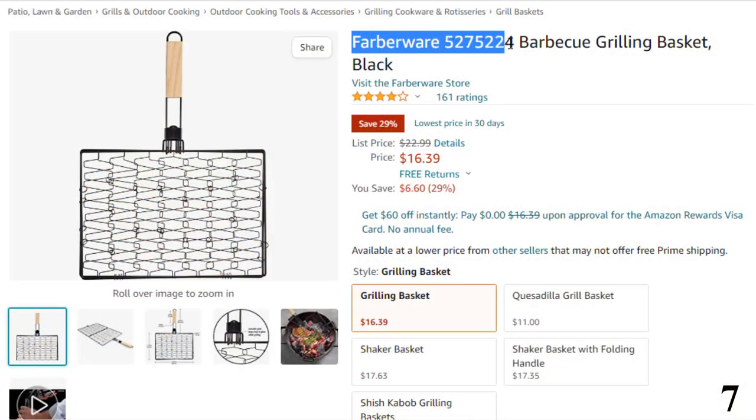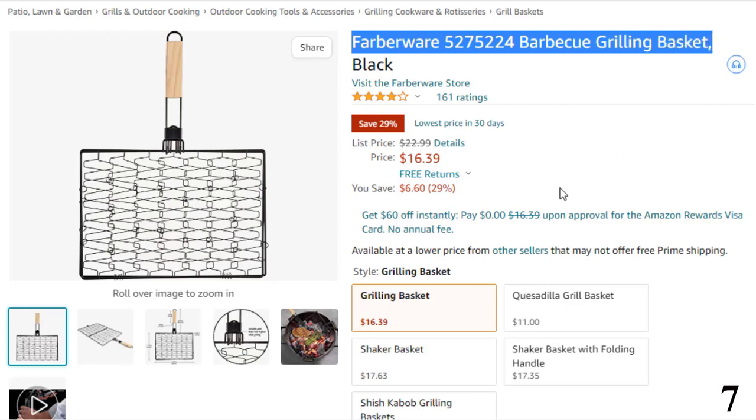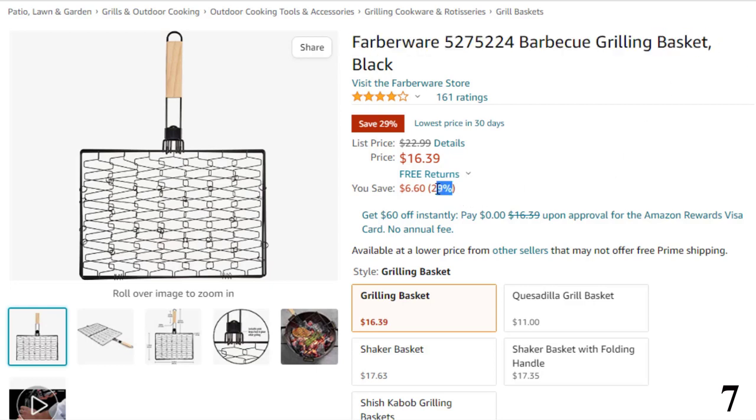Number 7: Farberware 5275224 Barbecue Grilling Basket. This fish grill basket is here with 29% price off. Now you can get it at around $17.